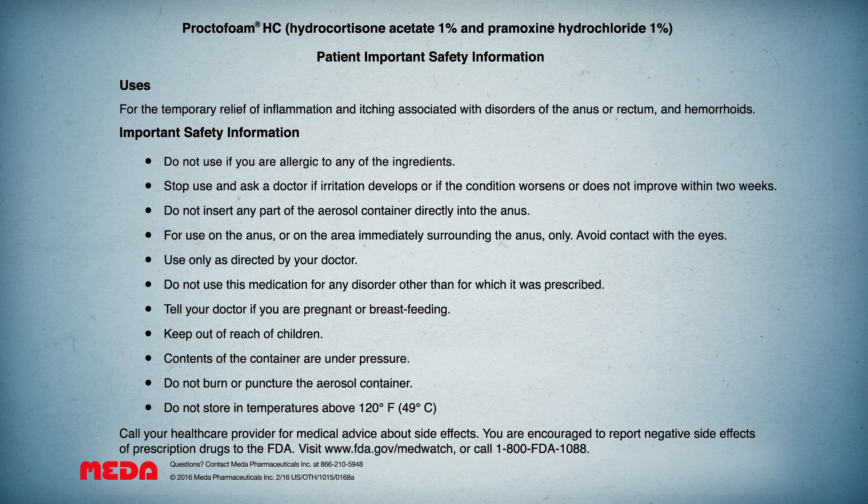Do not insert any part of the aerosol container directly into the anus. For use on the anus or on the area immediately surrounding the anus only. Avoid contact with the eyes. Use only as directed by your doctor. Do not use this medication for any disorder other than for which it was prescribed. Tell your doctor if you are pregnant or breastfeeding. Keep out of reach of children.